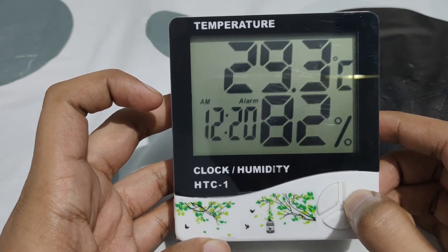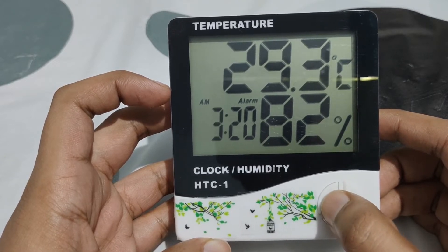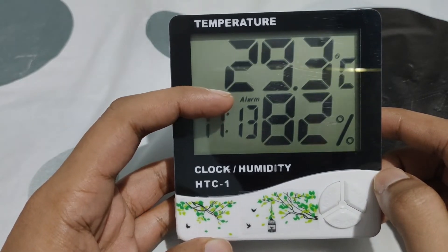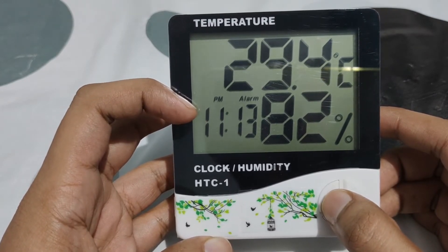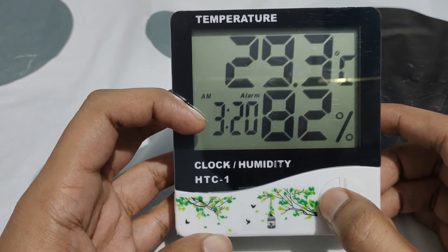To move to the hour, click on mode once again. Now you can change the hour of the alarm. Once you are done with the time, click on mode two times. Now it has come back to clock mode, but the alarm indicator is showing here — that means the alarm has been set and will ring at whatever time you set.